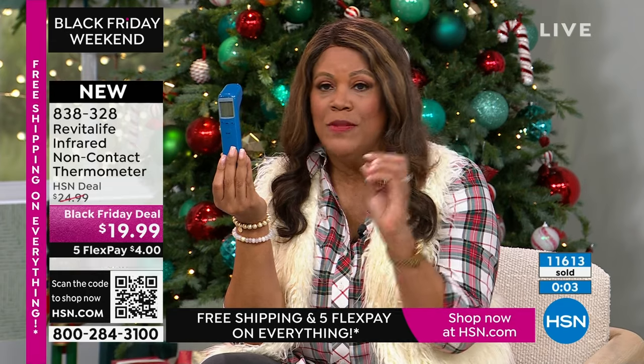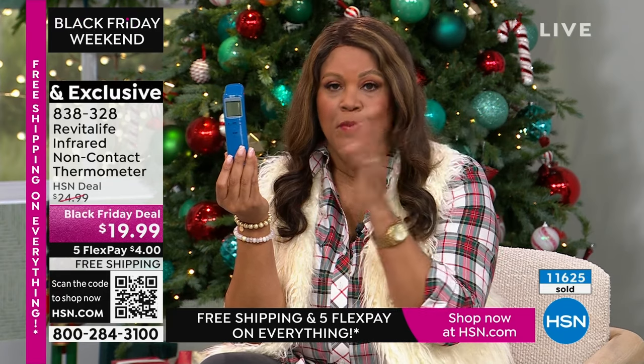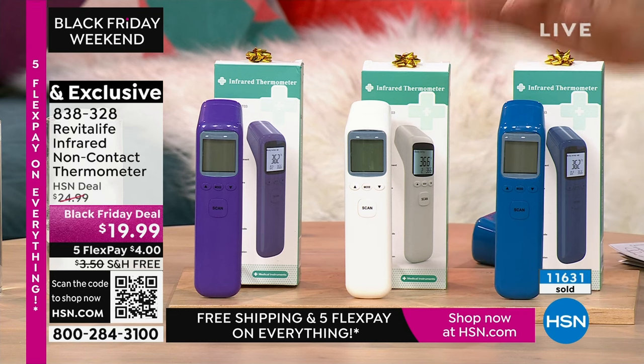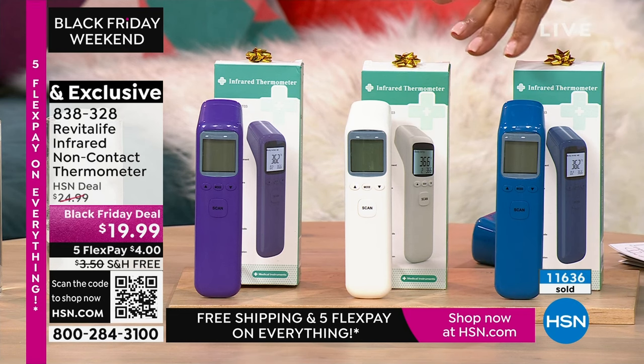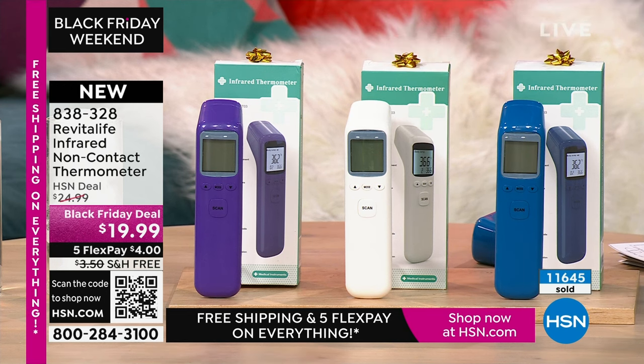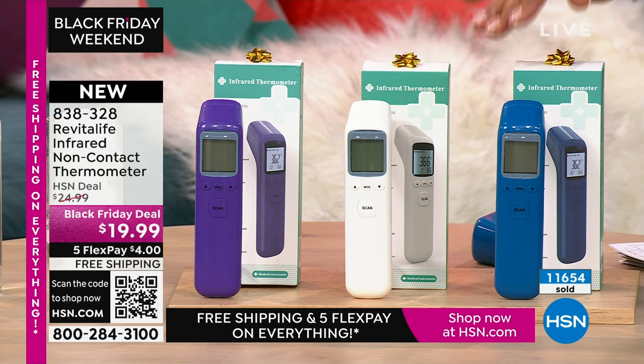You can go into the pharmacy in the grocery store and get a thermometer, but is it FDA approved? Is it the high quality that doctors use? The blue will be the first to sell out. This is comparable to what is used in a doctor's office. We have the white and the purple. If you're going to take somebody's temperature, get it right.